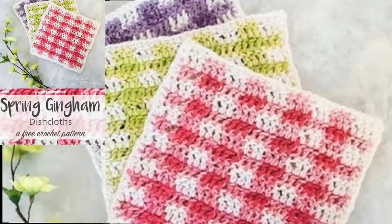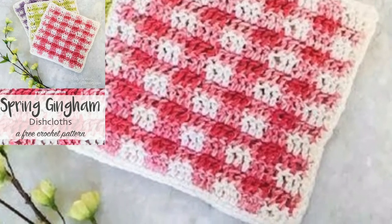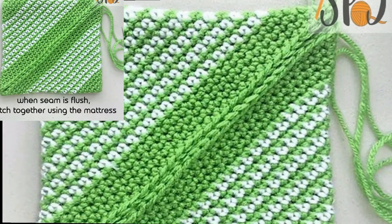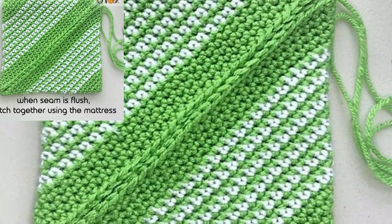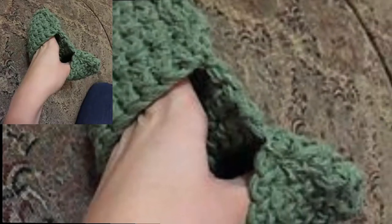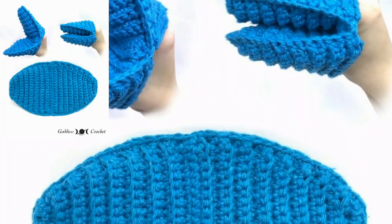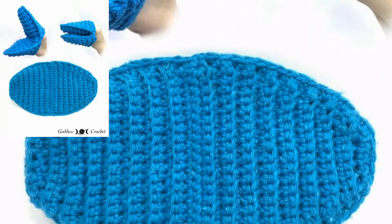I hope you like all my crochet videos and watched them start to end. Keep watching my videos and stay connected with me. In this video I will show you beautiful and elegant designs of crochet potholders. These crochet potholders are so elegant, so unique, and so trendy, and I hope you all love this collection of handmade potholders.